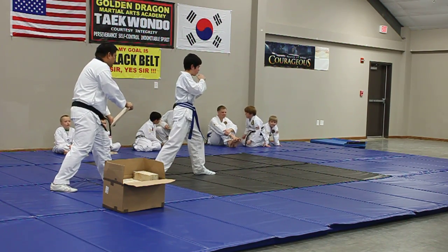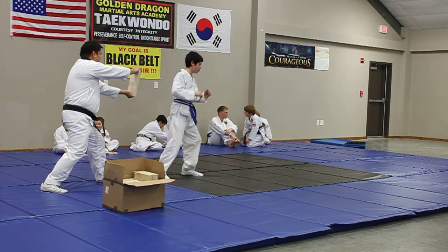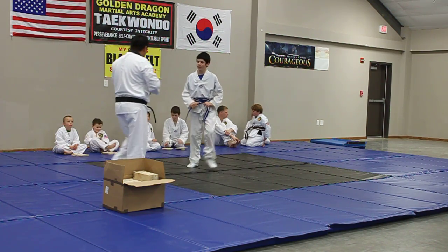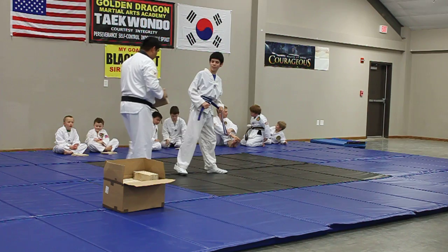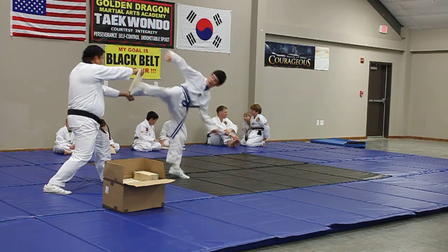Watch, kick, kick. Again! Again! Heel, heel. You're putting it flat. You can see heel, okay? Again!